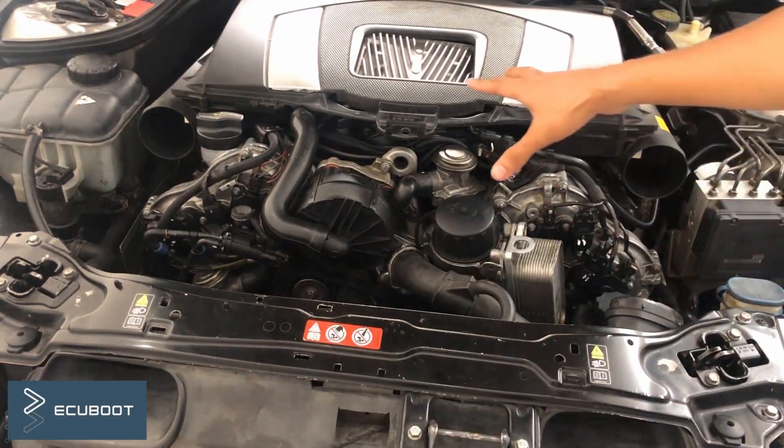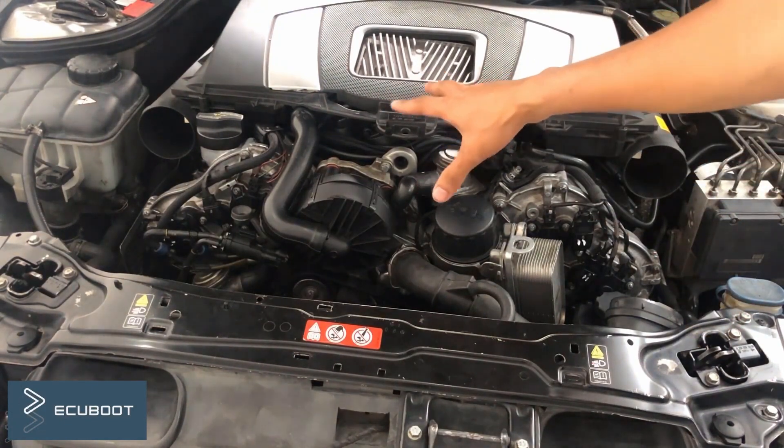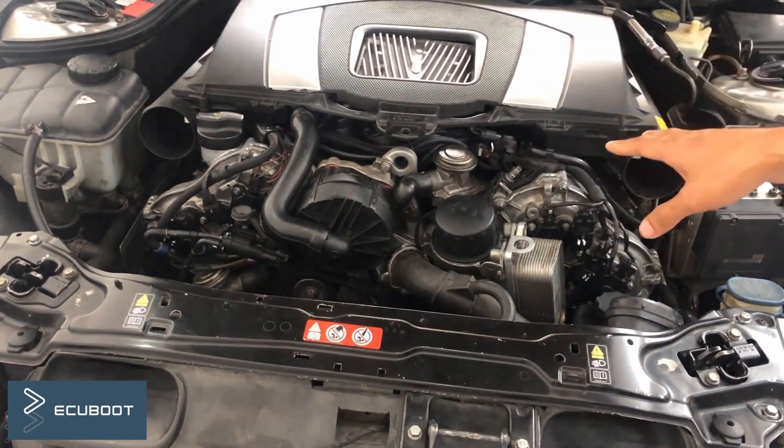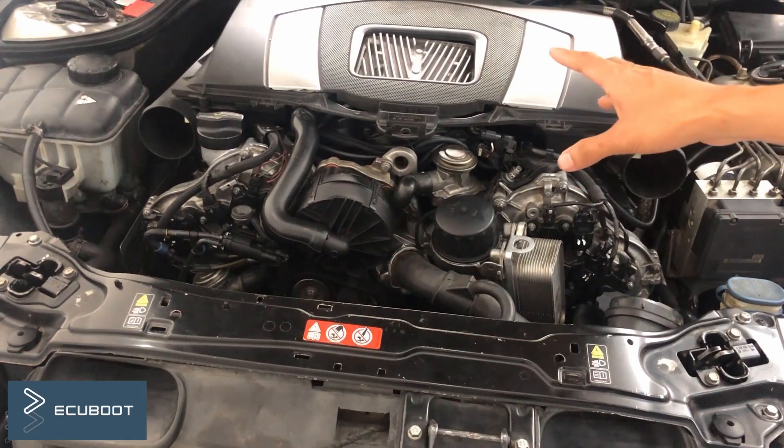Hi everyone, this is U-Boot and today I will show you a very common symptom on the M272 engine, which is fitted on the C230 W203.